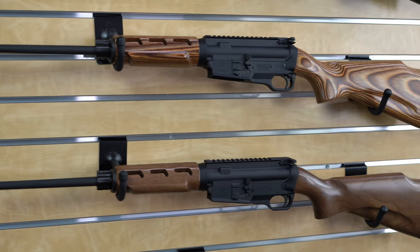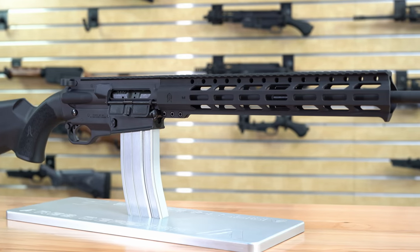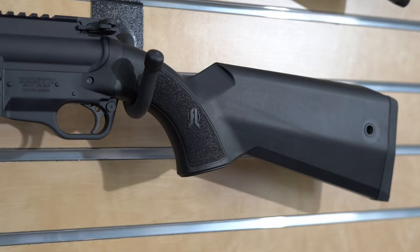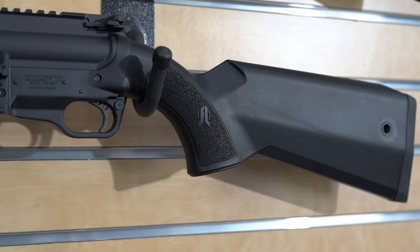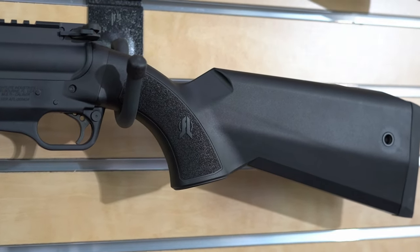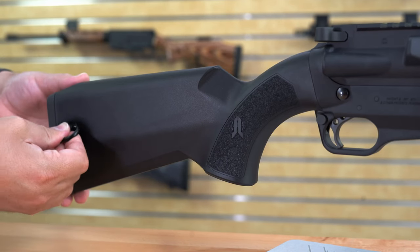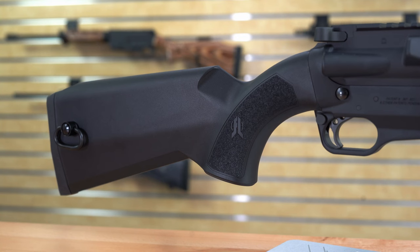We offer the SCR in different configurations — either with the wood furniture or our high-impact synthetic stock models equipped with M-LOK aluminum handguards. Our brand new Fight Light buttstock was designed from the ground up to be the perfect complement to our SCR rifles. It has an all-weather durable construction and is equipped with steel QD cup inserts on both sides of the stock for inserting your quick-disconnect point from your rifle sling.